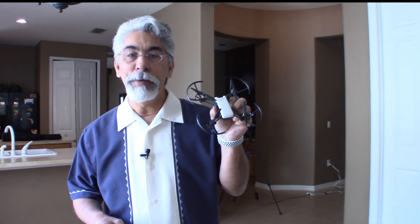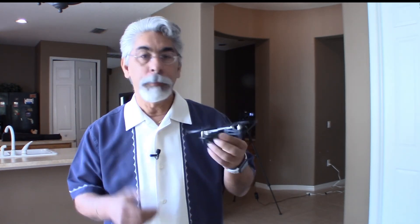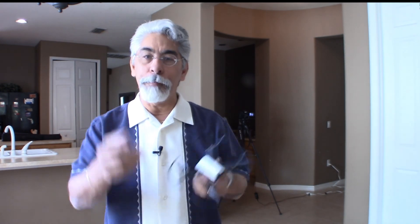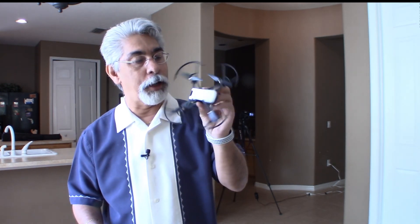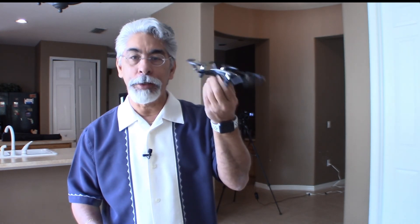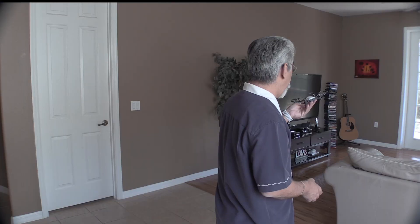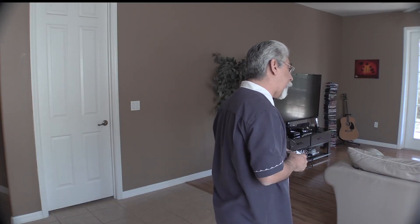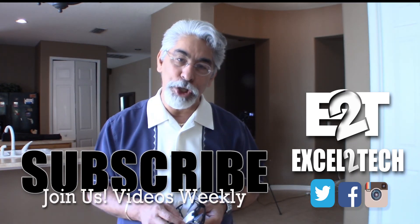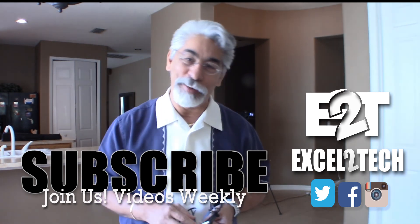If you like these videos, give me some likes and thumbs up. Share your comments below — let me know if you think the Tello is a worthy little drone. It's a hundred dollars with good software. Please subscribe if you haven't already. If you have, I appreciate you very much and I'll see you on the next video where I'll take it to the next level.